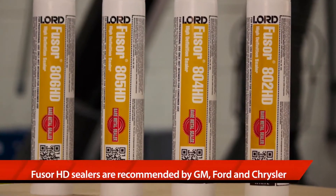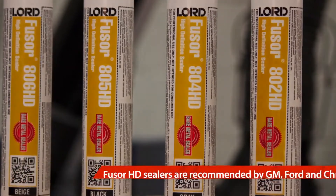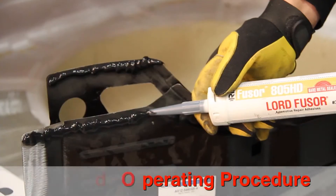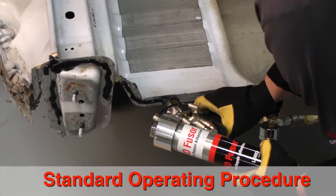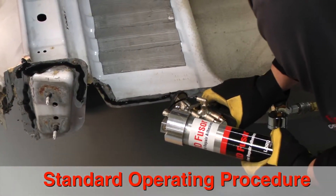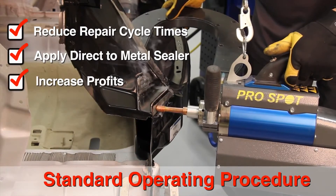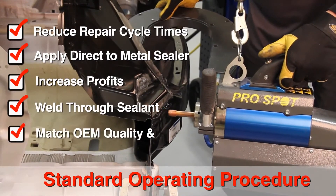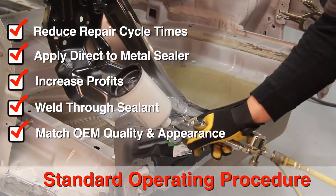Fuser HD sealers are recommended by GM, Ford, and Chrysler. By following Lord Fuser's weld sealing standard operating procedure, you will learn to reduce your repair cycle times with direct metal sealer application, resulting in a more profitable repair that matches the OEM weld through sealant quality and appearance.